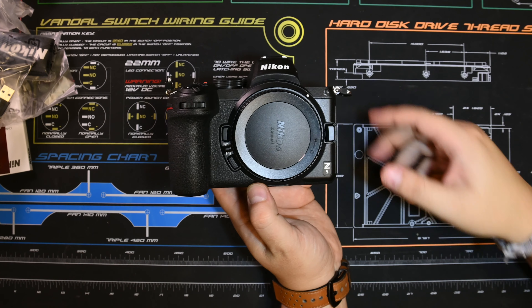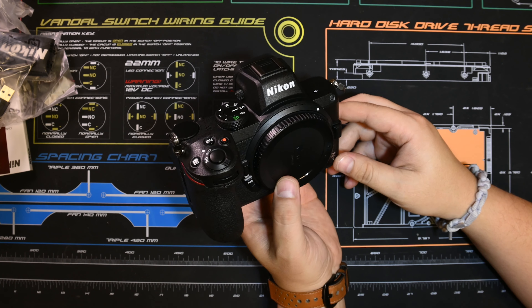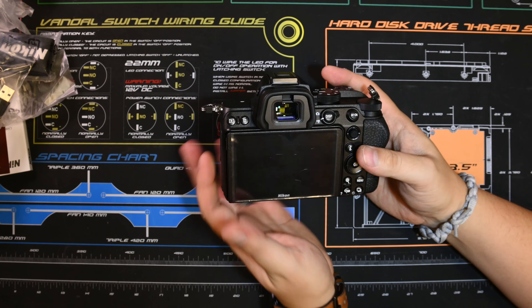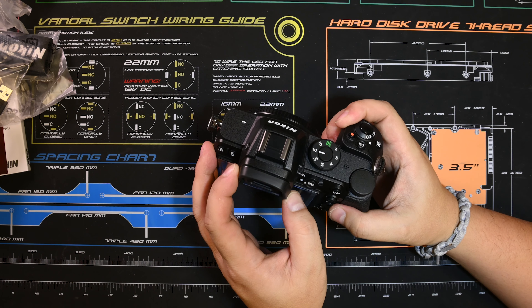I'm still working on these unboxing videos and figuring out the best settings. My last unboxing video, the focus was kind of jumpy. It's got the EVF where you should expect it.